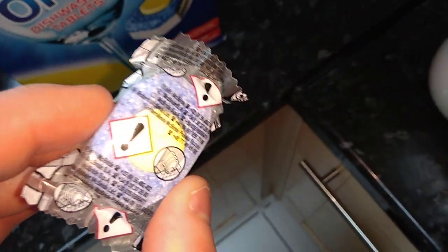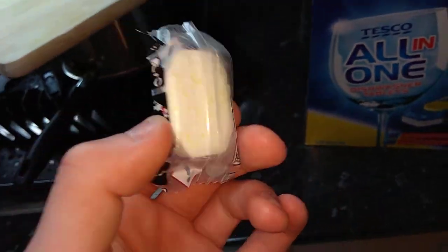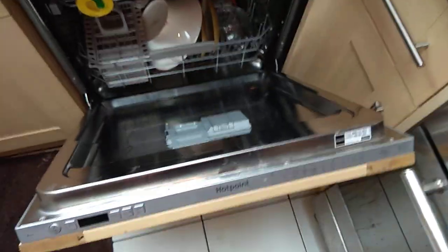And this is how they look. Not too shabby. And here's the dishwasher ready to be put on.